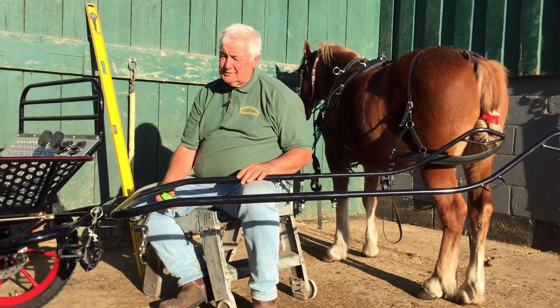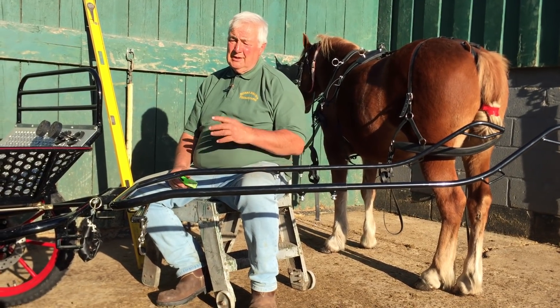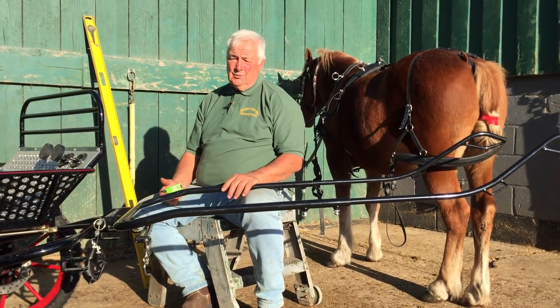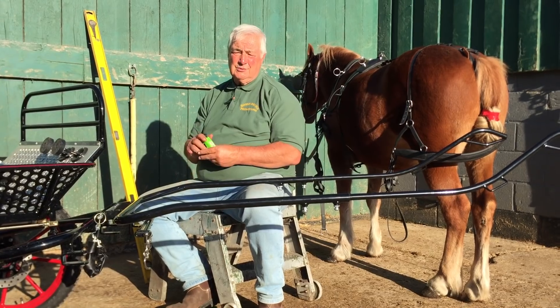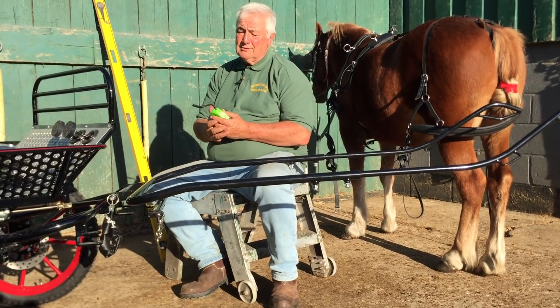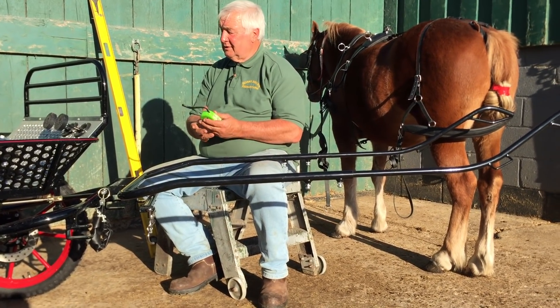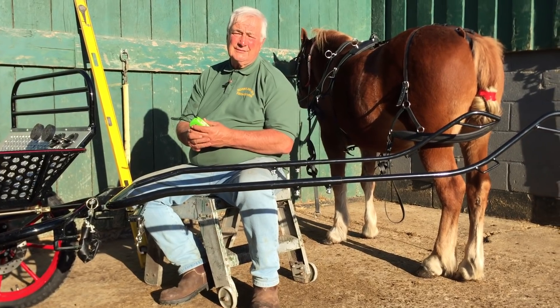We remove these swingle trees, we don't need them. Wrap them up, put them away with the pole — keep it wrapped up, keep it clean. When you sell your carriage you've still got it all looking brand new. Most people don't use the poles and normally drive singles, but when you come to sell, it might be someone that definitely does want it.